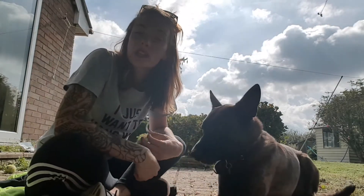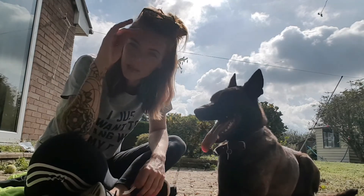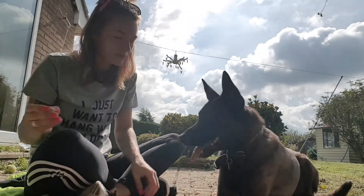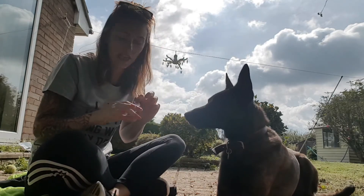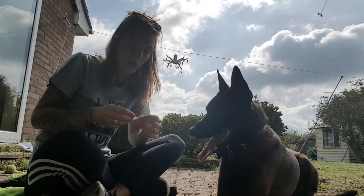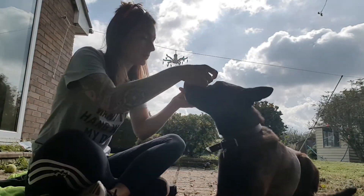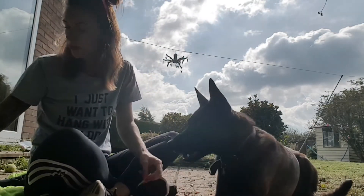Once I've done that a couple of times, I'm going to start pairing a visual cue to that — put it onto his nose, and yes — so I'm pairing two things together: the way my hand moves with him also doing the behavior that I want him to do. Yes, it's the first time he's done it! Yes, good job buddy.